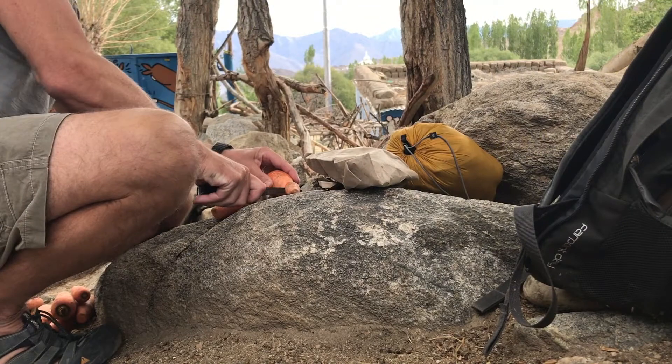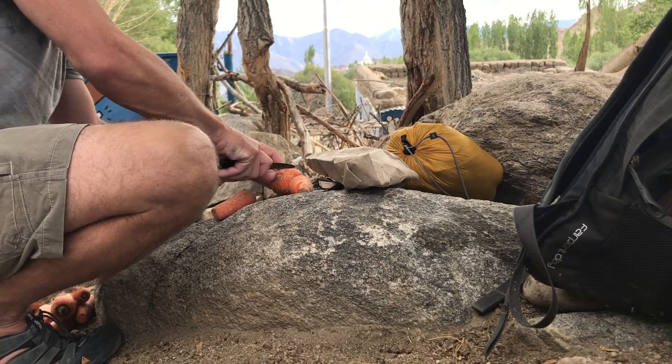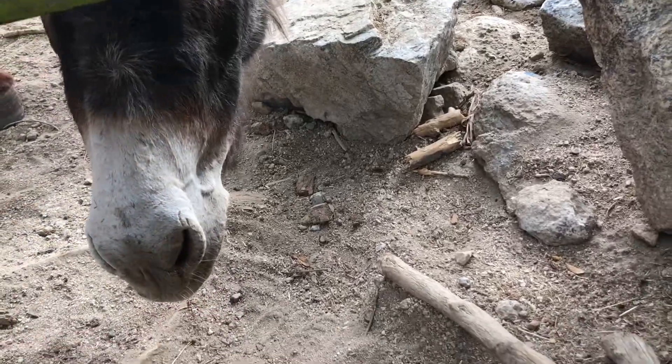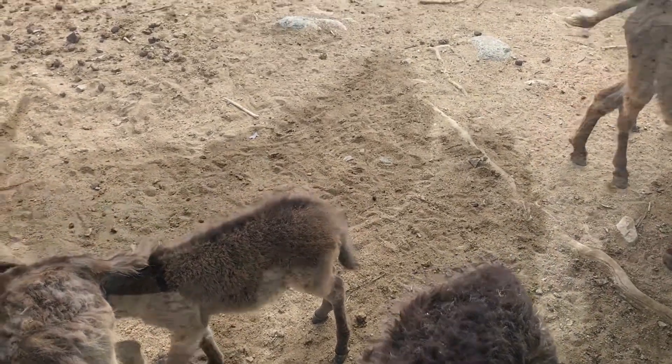Let's feed the donkeys. I've done this before. Should I cut them up or leave them whole? I think if I cut them up, at least there'll be more for them to munch on. Hello, little donkey. Hello, little donkey. That's right.